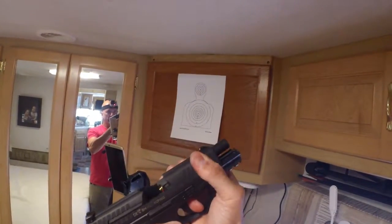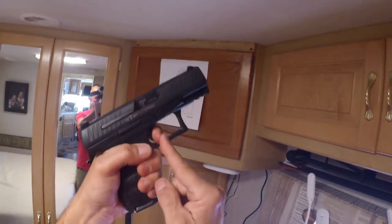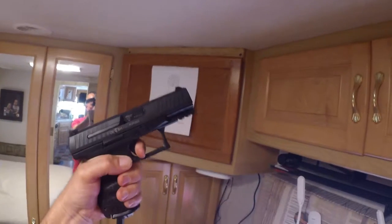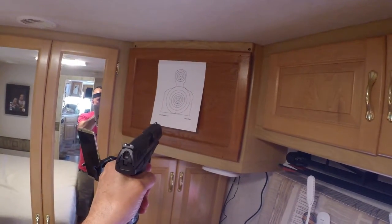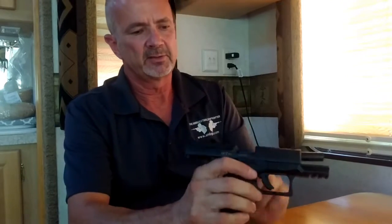A drill I like to do is a reset drill — not so much for teaching trigger reset, but Rob Letham, the competition shooter for Springfield Armory, talks about manipulating your trigger while maintaining a tight grip and holding the pistol steady. The drill I've worked out: go bang, leave the trigger pulled back, cock it, work the reset, then bang again. I'm learning to hold the pistol steady while I manipulate the trigger, and I think that's a pretty good drill worth practicing.